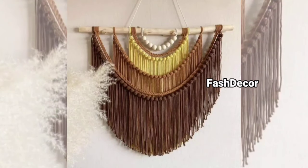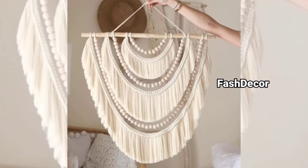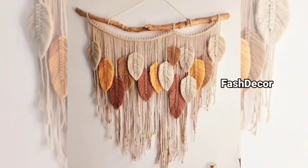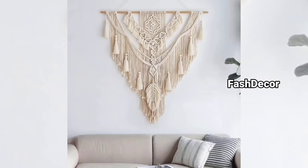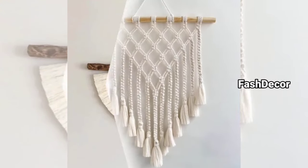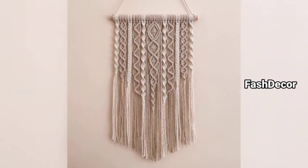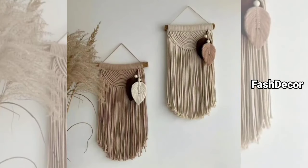So there we have it — some amazing macrame wall hanging design ideas to get you inspired. Which design are you going to try? Let us know in the comments below. Don't forget to like this video, subscribe to our channel for more creative home design and decor content, and hit the bell icon so you never miss our latest updates. Share this video with your friends and family, and thanks for joining us today. See you in the next video — have a nice day!